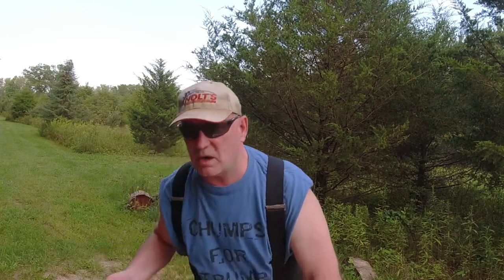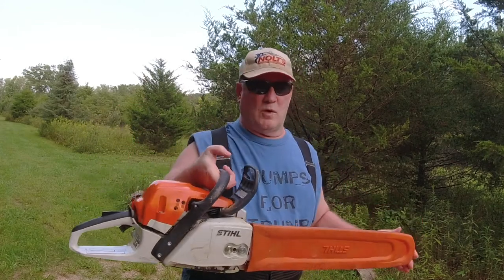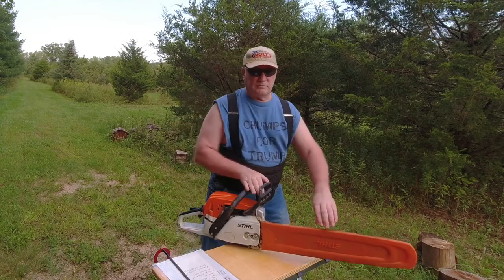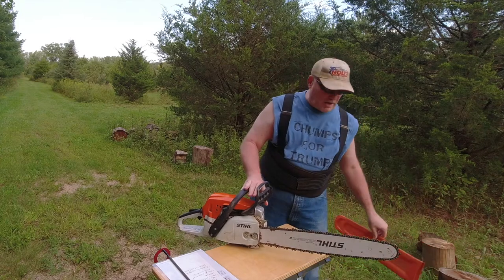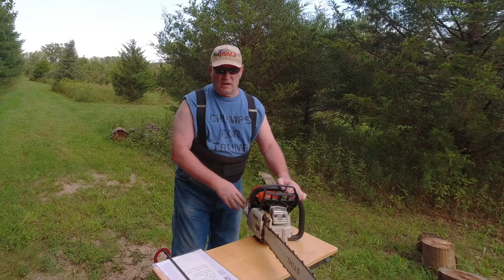This is just an initial evaluation or review — I'm going to try to do a follow-up in the next couple of days. I just happen to have my MS 291 Stihl chainsaw here, and I'm going to show you the proper way to attach this according to AccuMark.